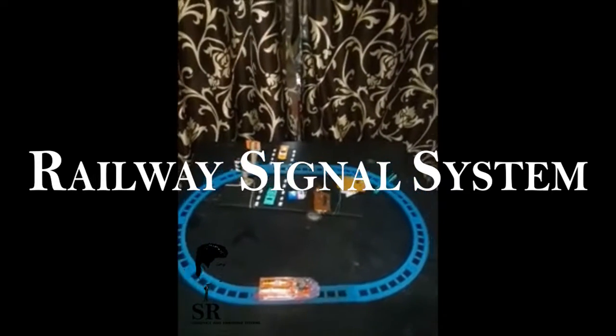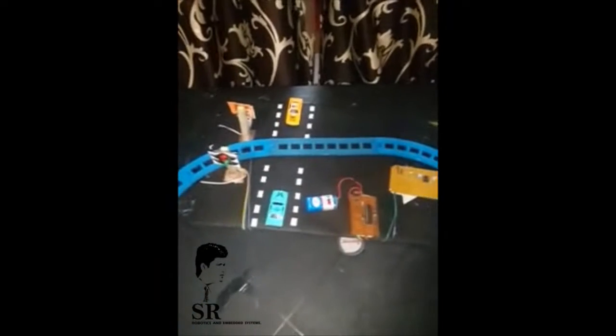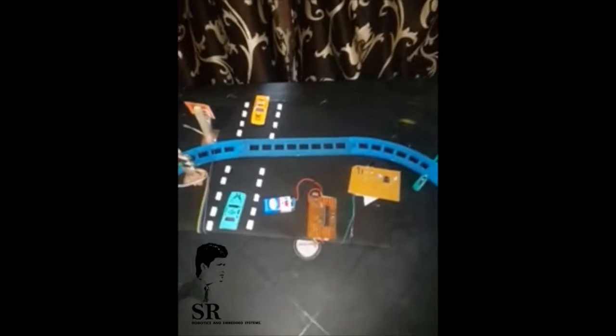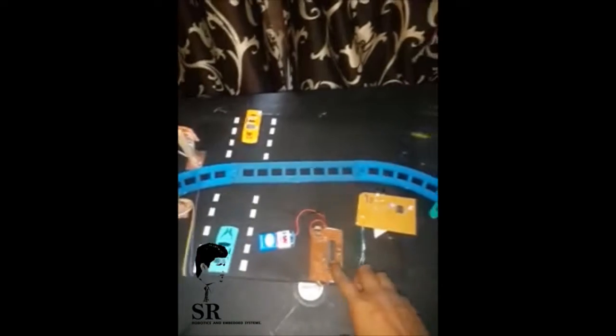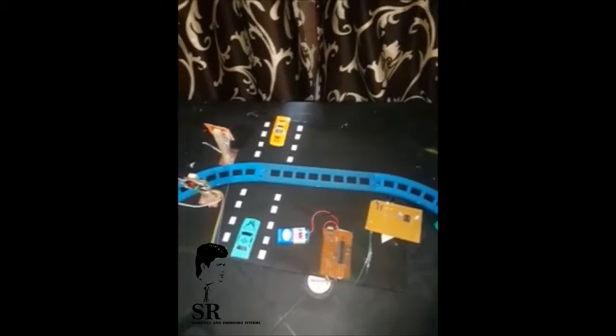Hello guys, my name is Adesh Rawat and this is my new project for mechanical students. This is a railway signal system. When we start the train, the train goes to the track. The components we are using are an ATmega8 microcontroller, LM358, and an IR sensor to sense the train.